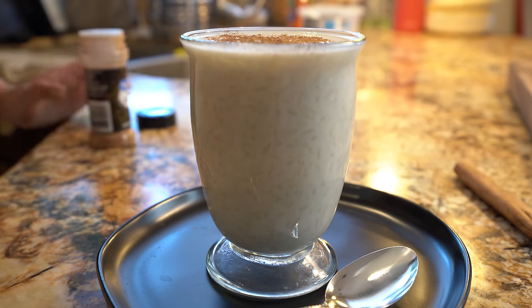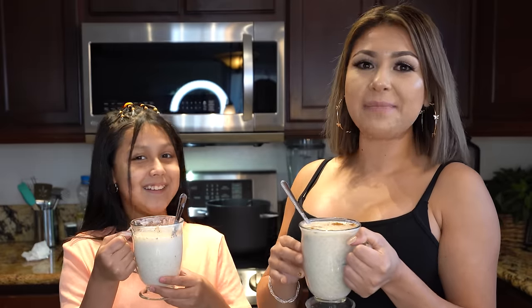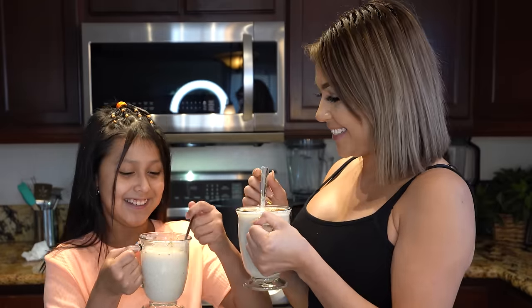Alrighty guys, and now for the best part — the taste test. You ready? Cheers.